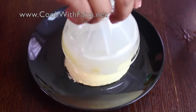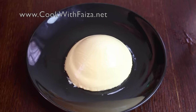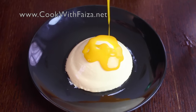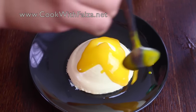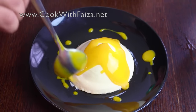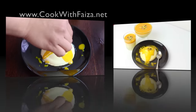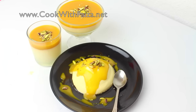Now you will finish it. You will drizzle the mango puree over the top and also on the sides. Then add the pistachios on the sides as garnish. So this is your Vanilla Panna Cotta with mango.